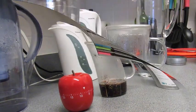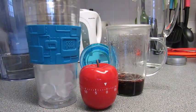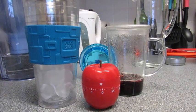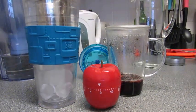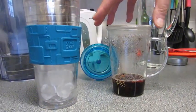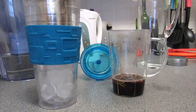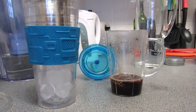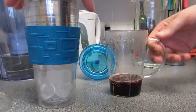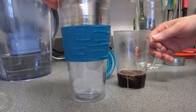Eight minutes has gone by — doesn't really matter, you can leave it longer, just stronger. Because it's not green tea or black tea it won't get too bitter if you leave it too long, it just gets a stronger flavor, which is great really, because we're not making a flavored water here, we're making a really nice iced tea.